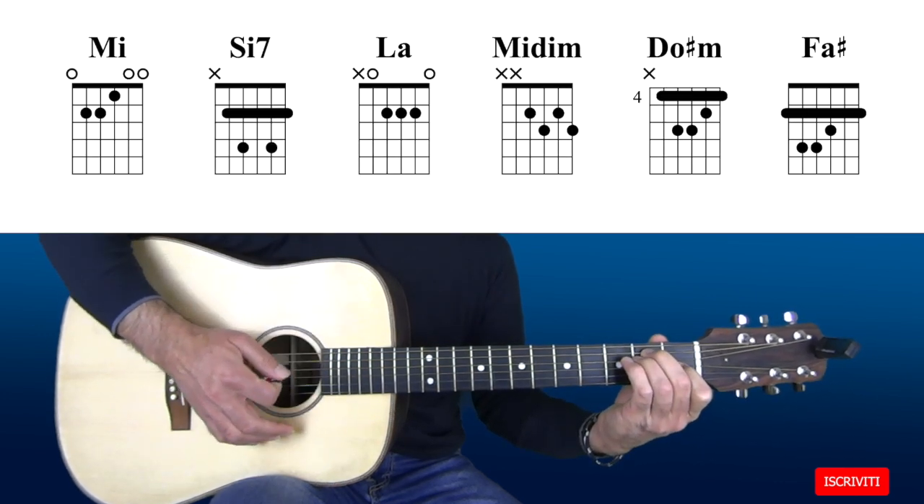Ho suonato la melodia in prima posizione in modo da renderla più agevole. Troverete la diteggiatura nella tablatura. Per quanto riguarda gli accordi abbiamo un E,